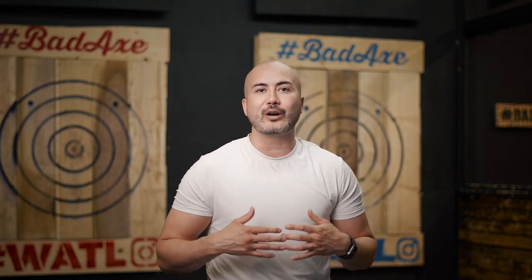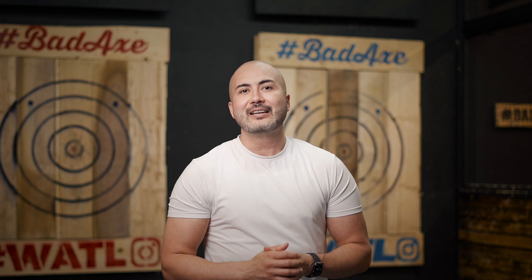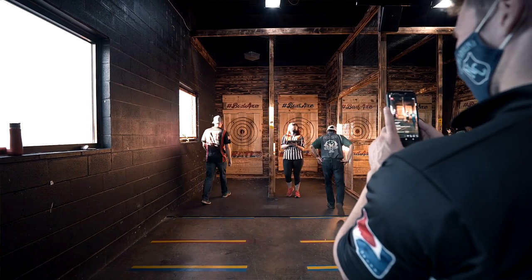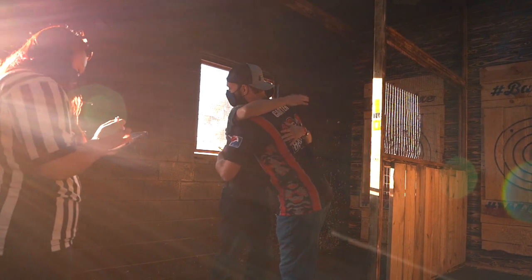Hey guys, it's Mario from WATL and today I had the pleasure of interviewing the always happy Dr. Dan Ceballos. For those at home who don't know who Dr. Dan is, keep an eye out for him because you may see him on TV soon. He was one match away from appearing in the World Axe Throwing 2020 World Championship. His only loss — the one that prevented him from being on TV — was actually to the 2019 World Champion Sam Carter.